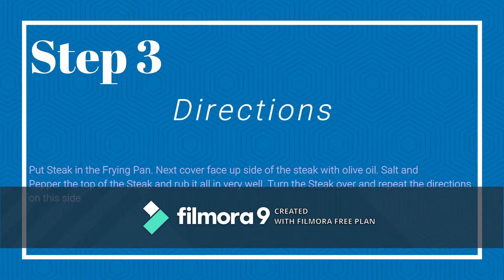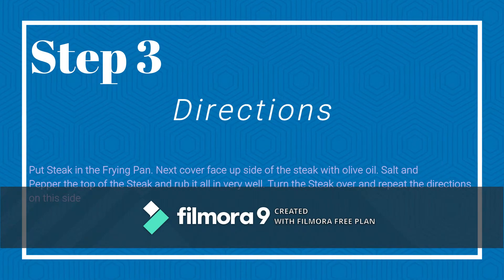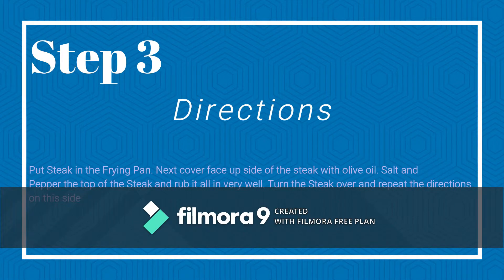Step 3. Directions: put the steak in the frying pan. Next, cover the face-up side of the steak with olive oil, salt, and pepper the top of the steak and rub it all in very well. Turn the steak over and repeat the directions on this side.